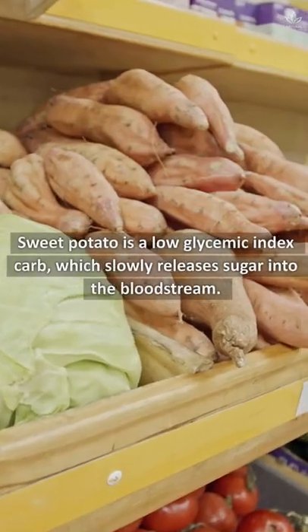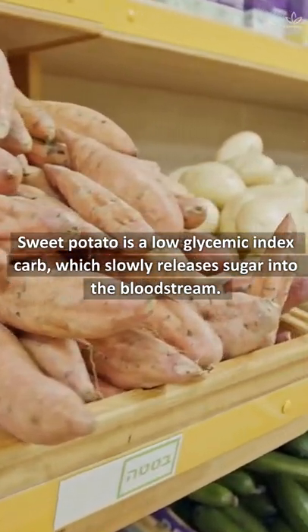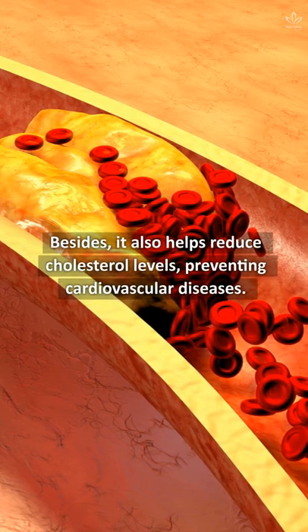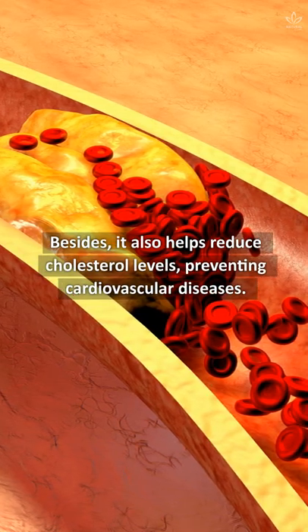Sweet potato is a low glycemic index carb, which slowly releases sugar into the bloodstream. Besides, it also helps reduce cholesterol levels, preventing cardiovascular diseases.